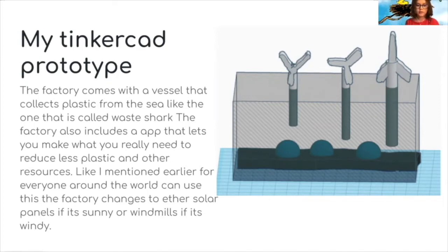This is my Tinkercad prototype. It comes with a vessel that collects plastic from the sea, like the one I believe is called the Waste Shark — that's where the 3D printers will get all of their resources. It also includes an app so that instead of making a bunch of bottles over and over again, you can make only what you really need, to avoid wasting plastic.